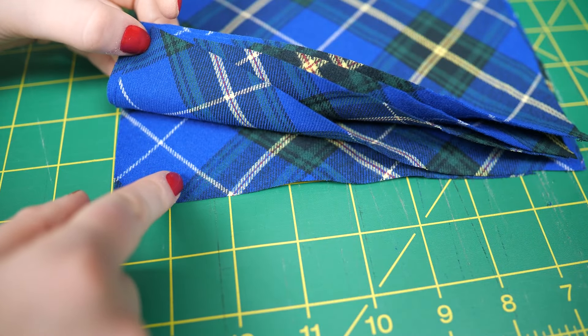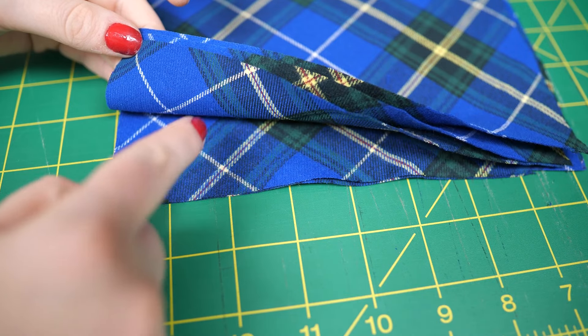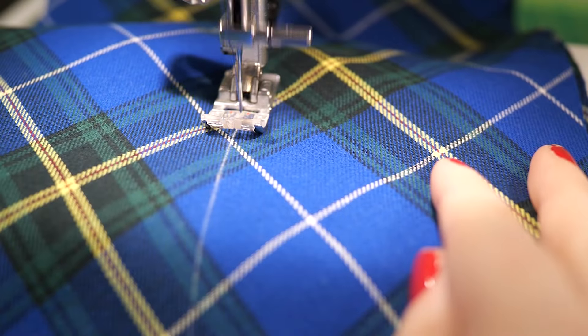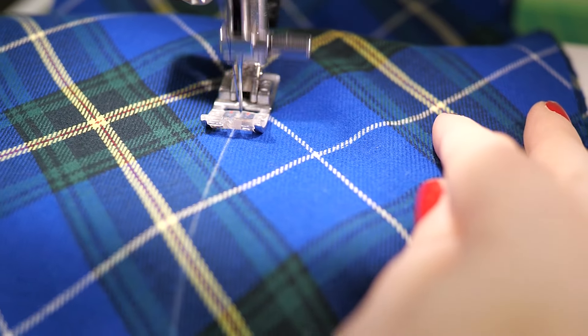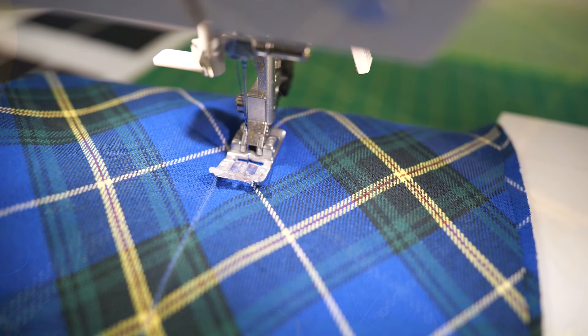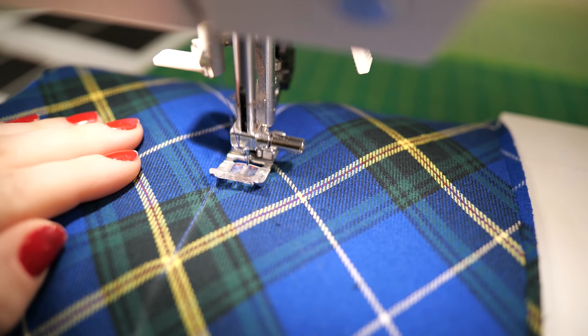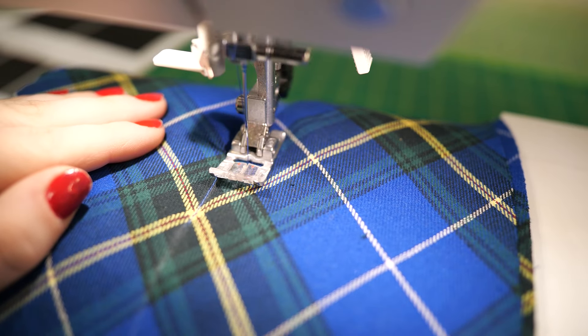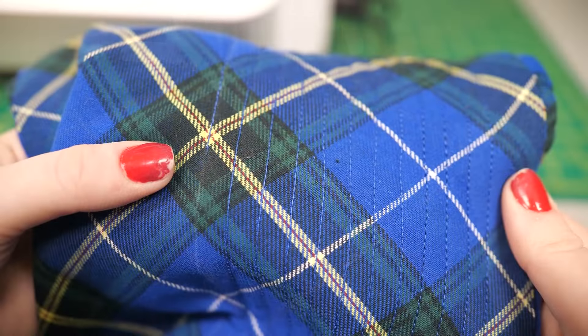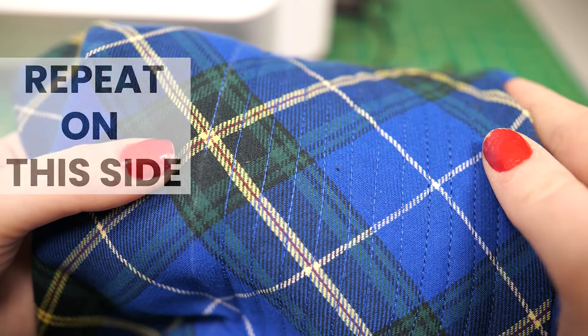Turn the pieces over and continue as per steps five and six. Set the stitch length to 2.5 to 2.8. Using the chalk line, stitch down the length through the center of all layers. Back stitch at the start and end of each stitch line. The stitches should be in parallel lines either three-eighths of an inch to half an inch from your first stitch line. Continue stitching until you've reached the outer edge.